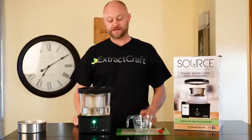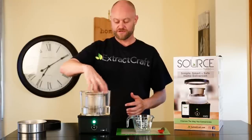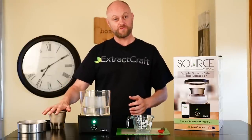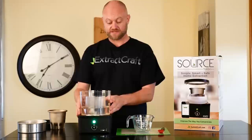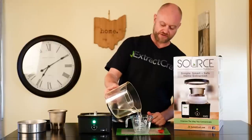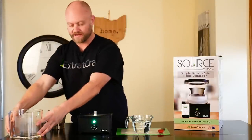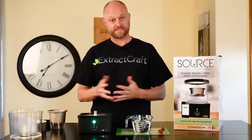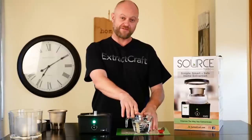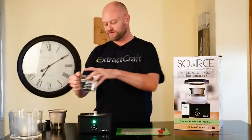Our lid is ready to come off. We set it off to the side and remove the crucible — it just unscrews and we pull it out. Note that the crucible will be warm at the end, so be careful. First, we want to reclaim all of our alcohol, so we pour it back into our measuring cup. We started with 300 milliliters of alcohol tincture, and as you can see we now have roughly 90 to 95 percent of our alcohol reclaimed — nice and clean.